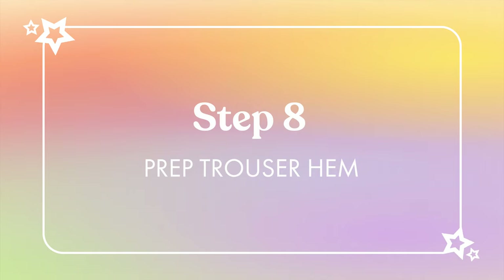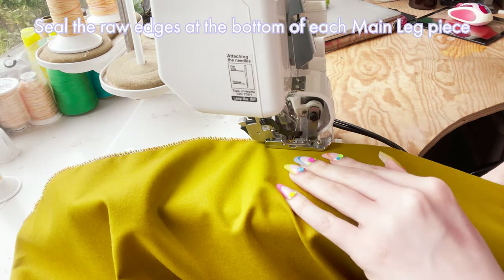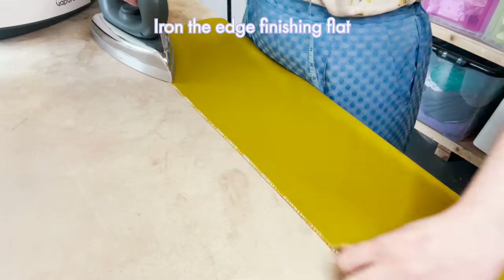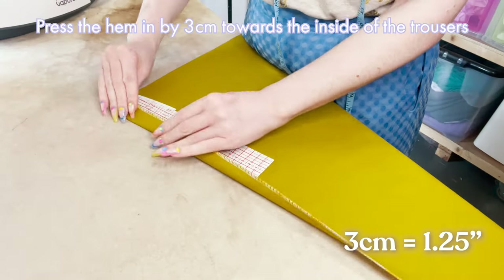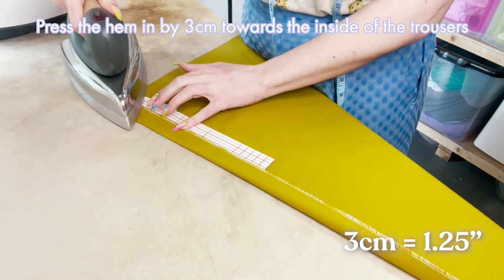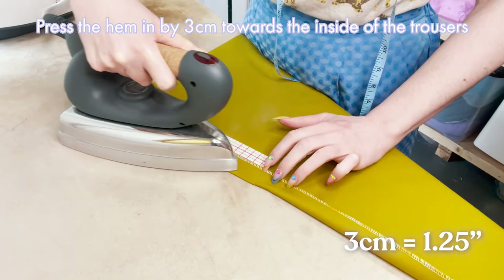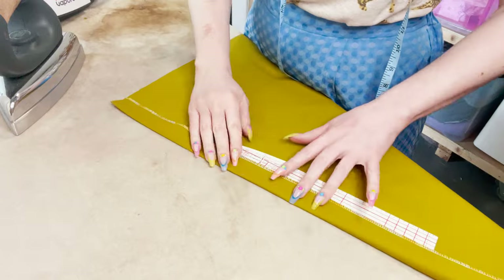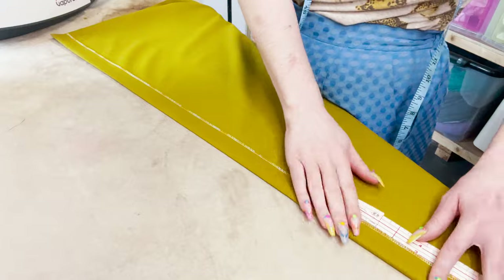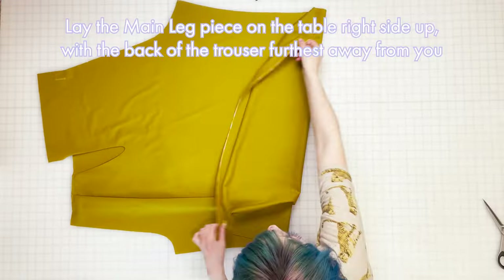Step eight: prep trouser hem. Seal the raw edge at the bottom of each main leg piece with a serger or zigzag stitch, then iron the edge finishing flat. With the wrong side of the main leg facing up, fold the edge over by three centimeters towards the inside of the trouser piece, pressing into place with the iron as you go. It's easier to prep the hem while the main leg piece is still flat, and it will save time later on.